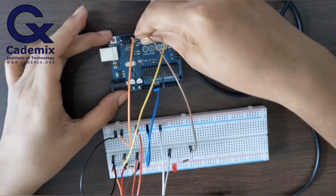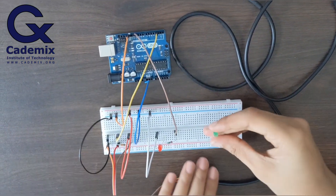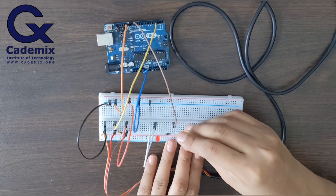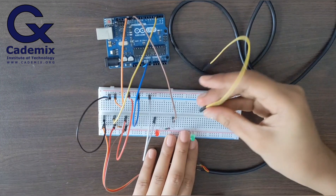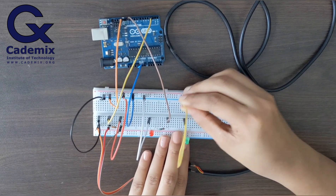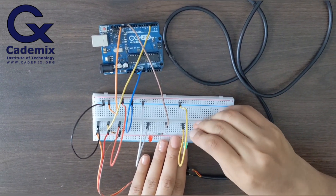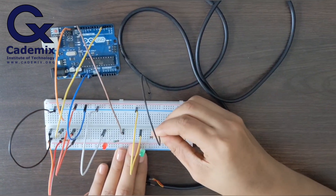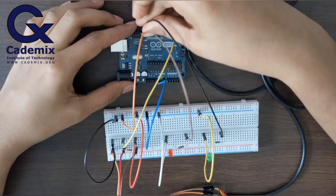Similarly, I'll also connect a green LED to the Arduino board. I'll connect the negative leg of the green LED to the ground of Arduino, and the positive leg to digital pin 13 of Arduino with a resistance of 220 ohms.